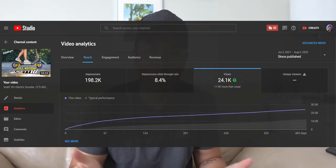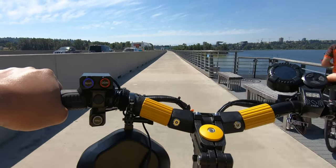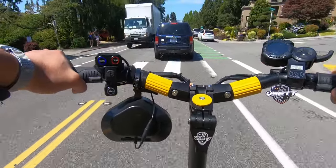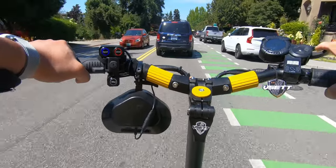Thank you all to the 159 subscribers who subscribed because of that Reset 10 Plus video. I didn't know the video was going to blow up, to be honest. I just did that review because of my passion for that electric scooter — it was one I was really anticipating using for a long time. I did a lot of riding with it, and I can definitely attest that it is a beast of an electric scooter.